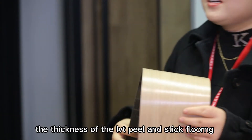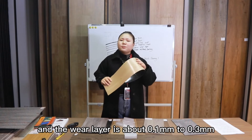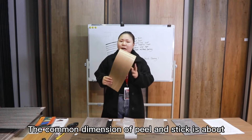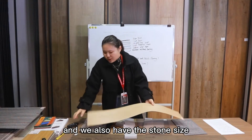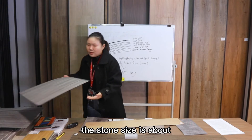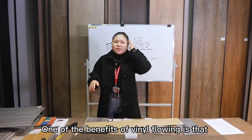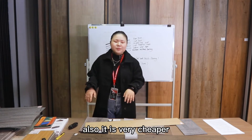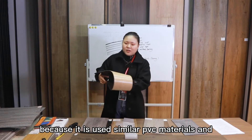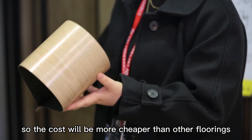Peel and stick flooring is thinner than other LVT types. The thickness is about 1.5 mm to 2 mm, and the wear layer is about 0.1 mm to 0.3 mm. The common plank dimension is about 914.4 mm by 152.4 mm. We also have a stone tile size of about 457.2 mm by 457.2 mm. It is also very affordable because it uses the same PVC materials but at a smaller thickness, so the cost is lower than other flooring types.